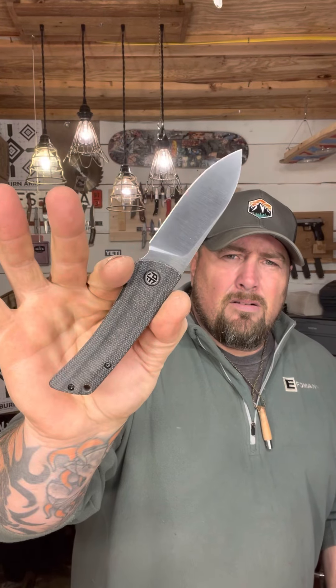A good example might be QSP - and you can't blame them, QSP makes some awesome knives. Their Penguin, their Parrot, the Hawk - they do the bird names and they all kind of have just different blades and a little bit different handles. They're really nice and cool, whereas Petrified Fish with the Flavorist here is just so different.